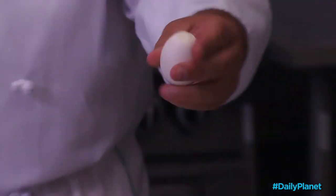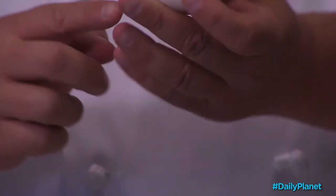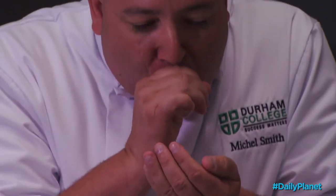How to peel an egg: punch a small hole about half the size of a dime in each end. Grip the egg firmly, put it next to your mouth, and blow as hard as you can.